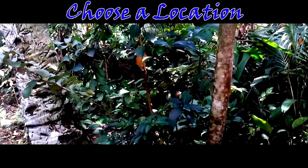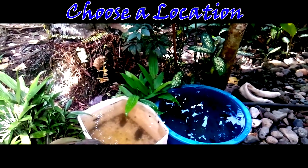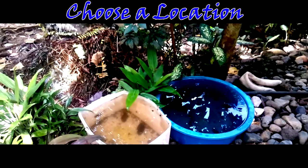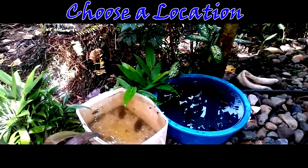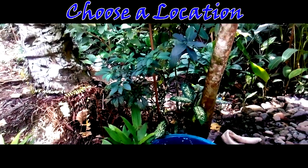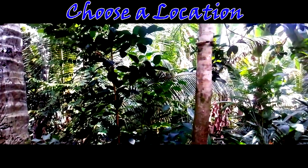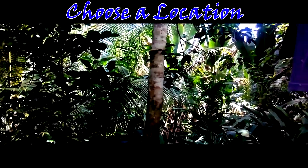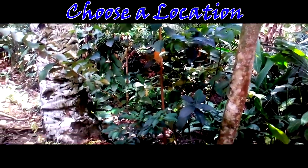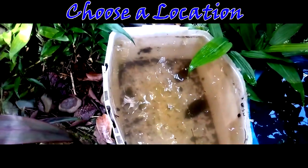Step 1: Choose a location. First thing first, you need to choose a location outside or at your backyard to raise your mosquito larvae. Mosquito larvae thrive in shaded water sources, so place your container away from direct sunlight, otherwise the water may become too warm. I recommend placing your container under an overhang or dense tree grove. Also choose a spot away from your doors and windows — otherwise you're basically inviting mosquitoes into your home.